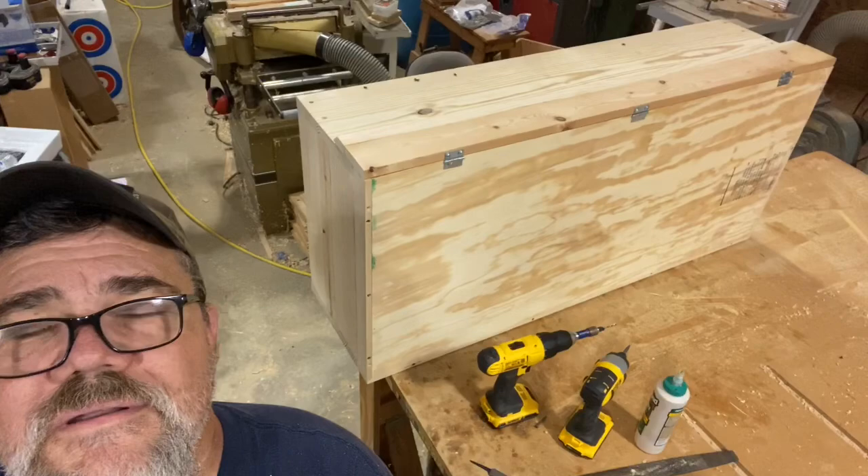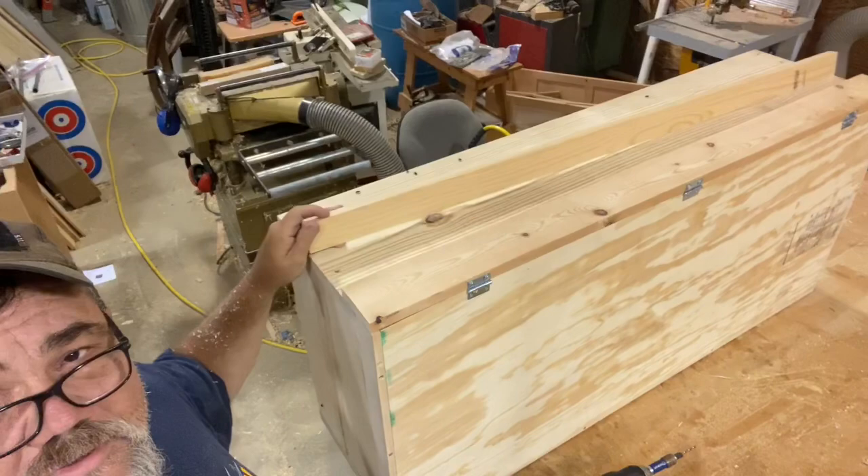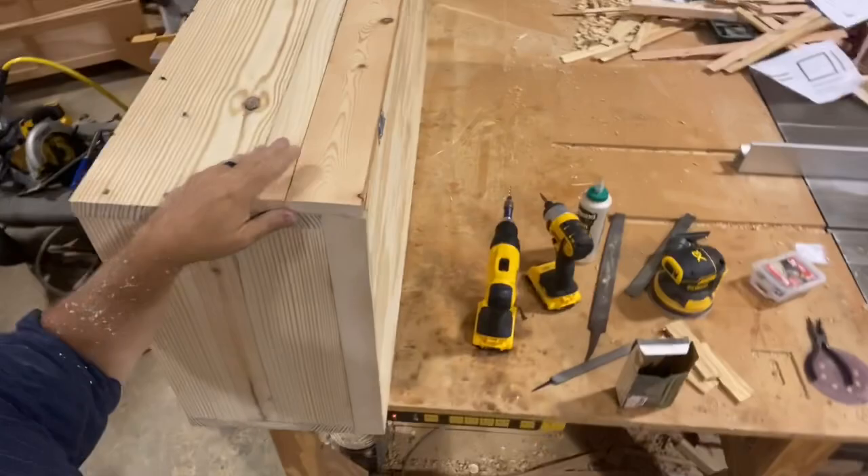Here's what we've got — the board has a 45-degree angle cut on it and it's going to sit above this little door. Hopefully it'll shed water. We're not going to glue it, just screw it in, just in case we need to remove and replace it.